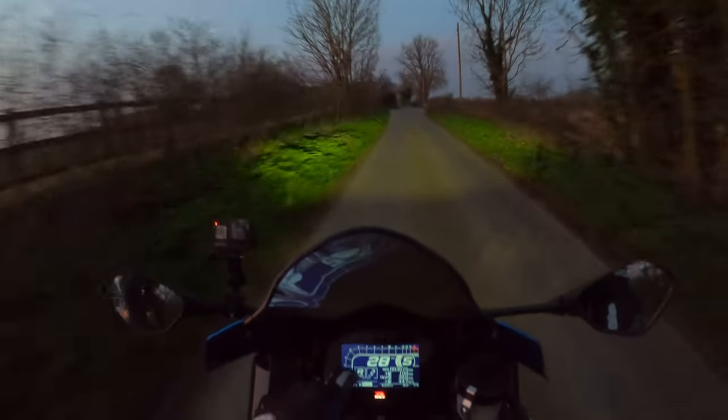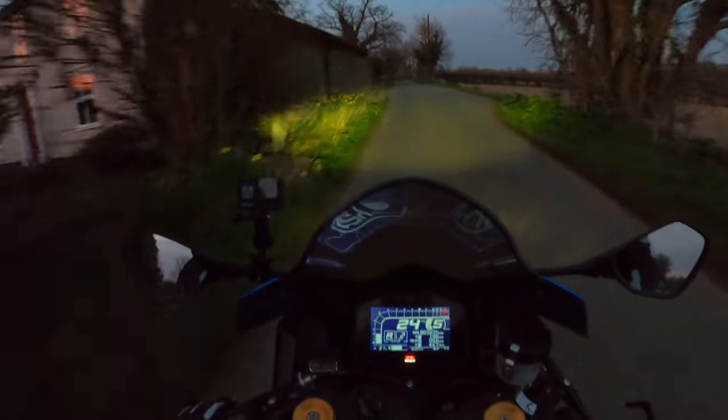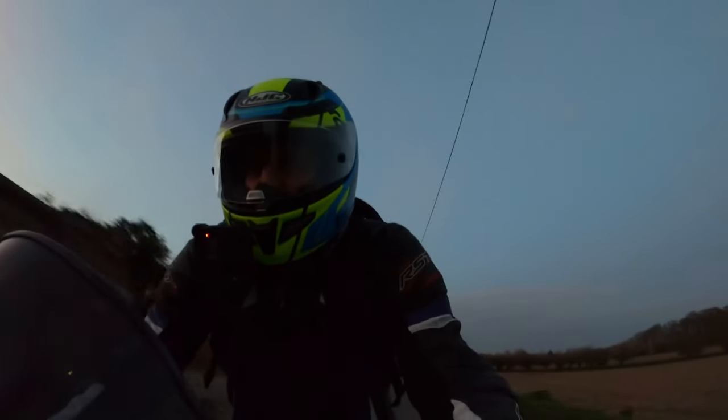Rider mode here, traction control settings, odometer there — quite a lot going on. Outside temperature, actually seven degrees. Got my clear visor on as well obviously.